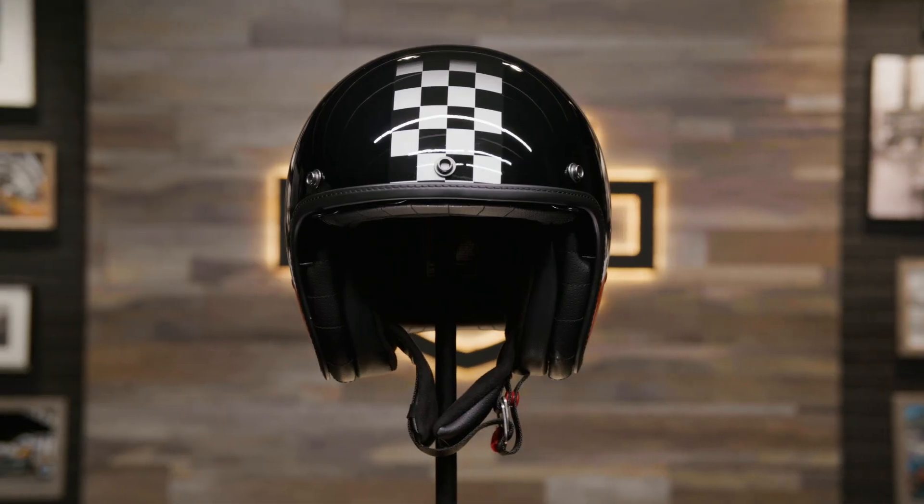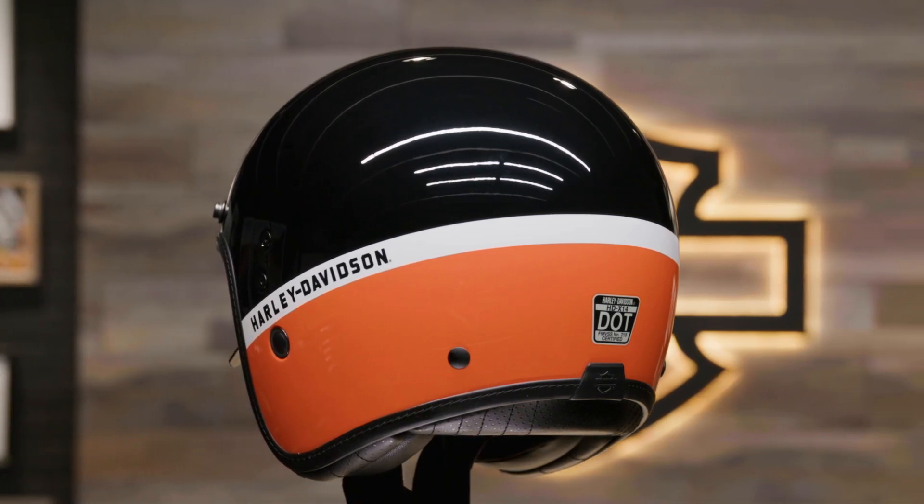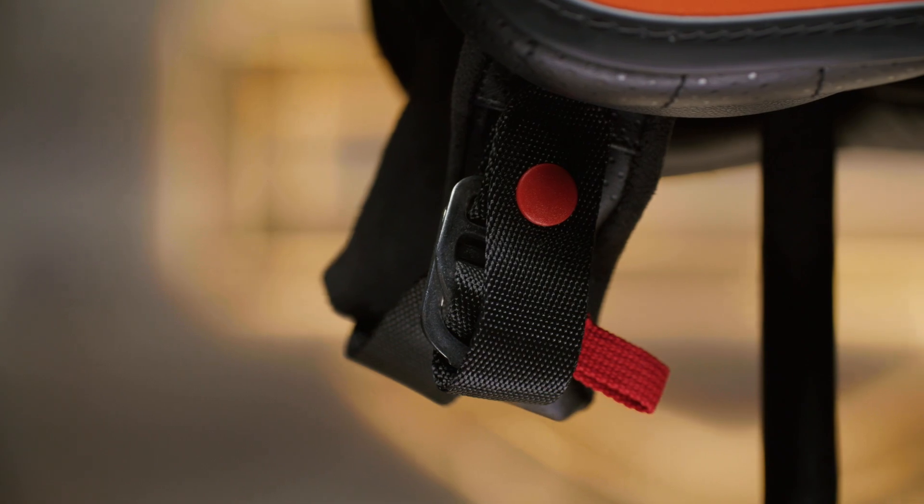This helmet features a pre-impregnated fiberglass shell that's lined with a removable, washable, moisture-wicking liner and weighs only 2 pounds, 8 and a half ounces. The luxuriously stitched interior and the artificial leather cover on the double D-ring strap add to the helmet's legendary look.